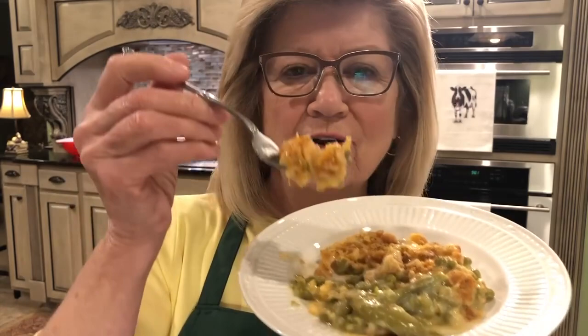That is so good! And it does not need salt — you'll notice I didn't add any. The crackers and the soup already have plenty of salt. Now that's a good casserole. I hope you'll make it and share this recipe. Thank you for joining me in my kitchen. I'll see you again really, really soon. Thank you!